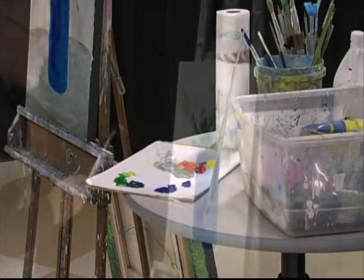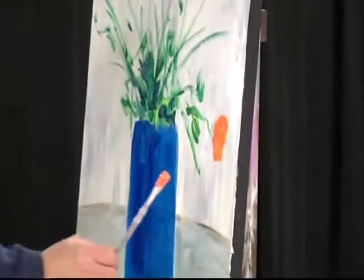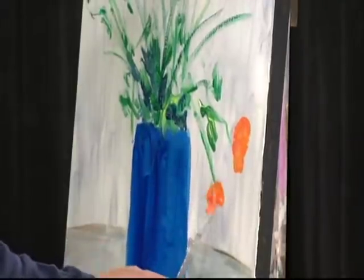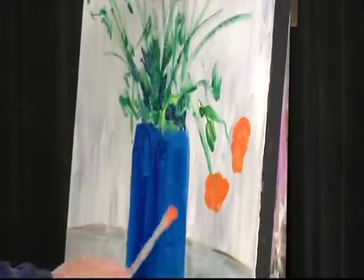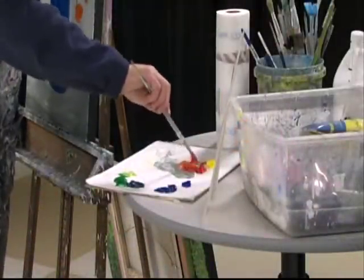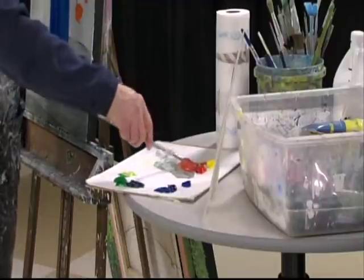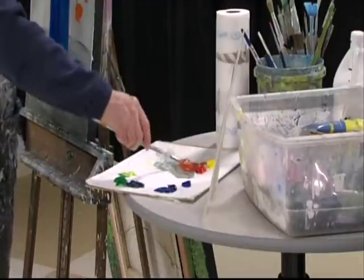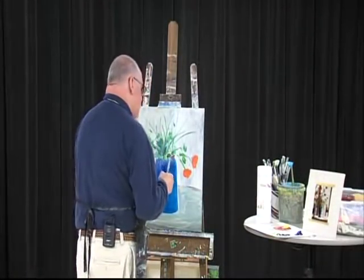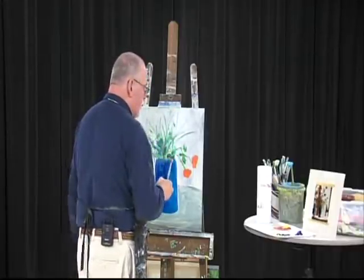All right, so we've got these gorgeous orange flowers. We're just going to put down the feeling of the flowers, and then all the detail we'll do later. Never be afraid — once you have any thought of, oh my goodness, I can't do this or I can't do that, you've defeated yourself. Just keep thinking: everything I do in this painting is going to be done the way I want to do it, and it's perfect.